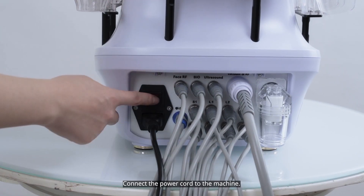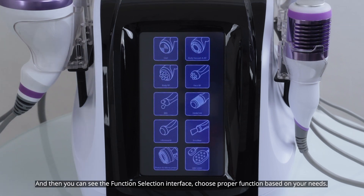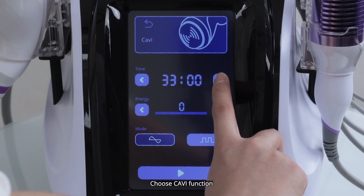Connect the power cord to the machine. After all are connected properly, press the power switch to get the machine started. You can then see the function selection interface. Choose the proper function based on your needs. Choose KV function.